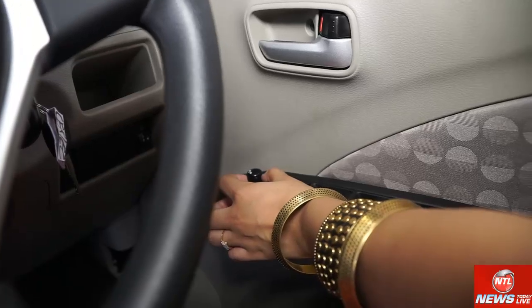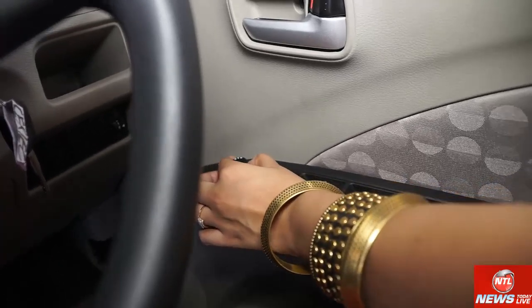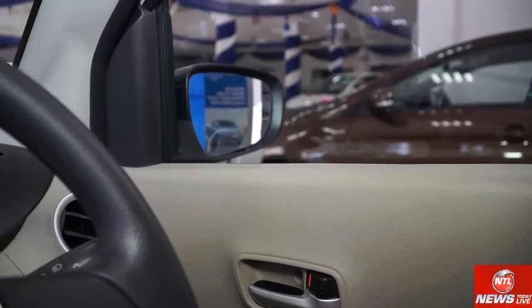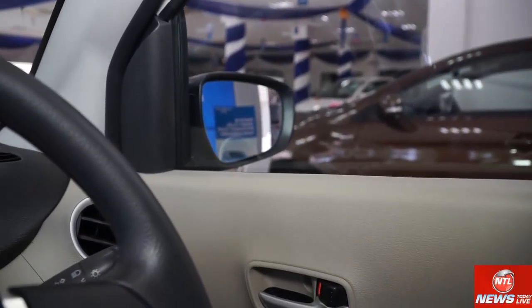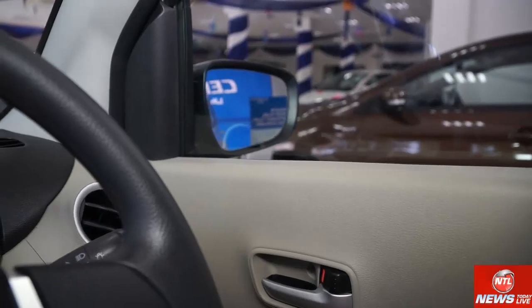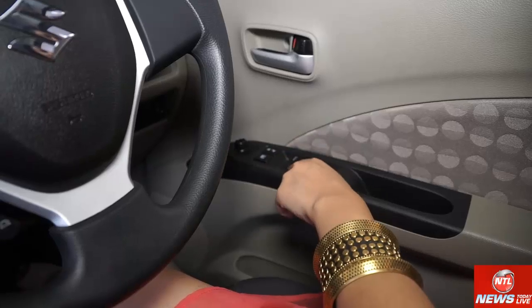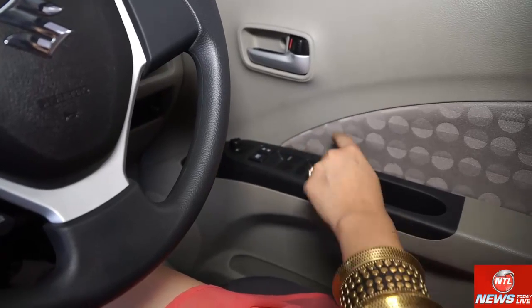There are electrically adjustable ORVM controls. There is also a child lock, a window lock, and window controllers — front window controllers as well as rear ones.